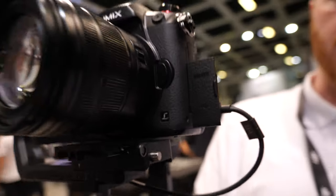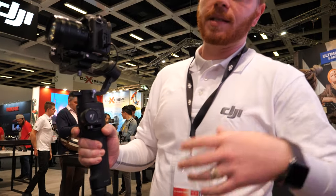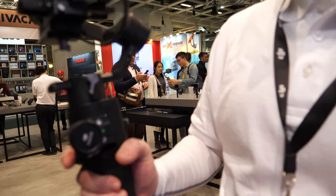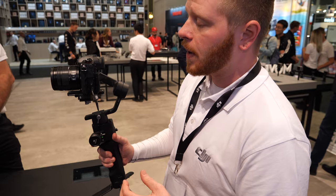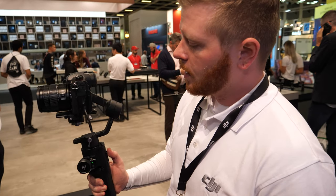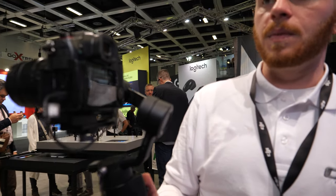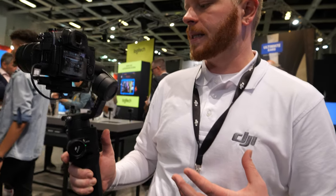Right here is the Ronin SC, which is the second version of the Ronin. SC stands for Ronin S, and the C is compact. This is actually a lightweight system compared to the Ronin S, designed specifically for mirrorless systems that are increasingly popular nowadays — so all the Sony systems, the Panasonic systems, and some of the mirrorless systems from Canon and Nikon are all compatible with this Ronin SC.